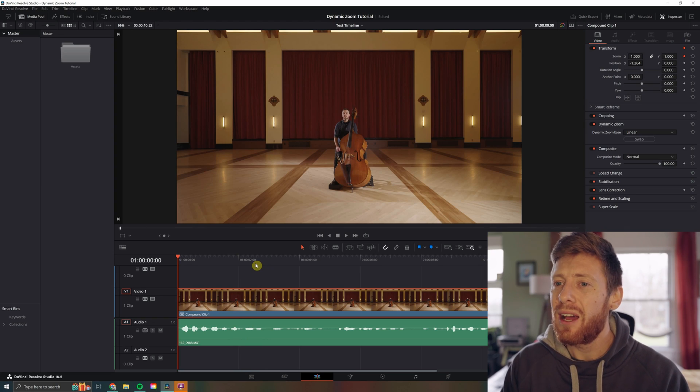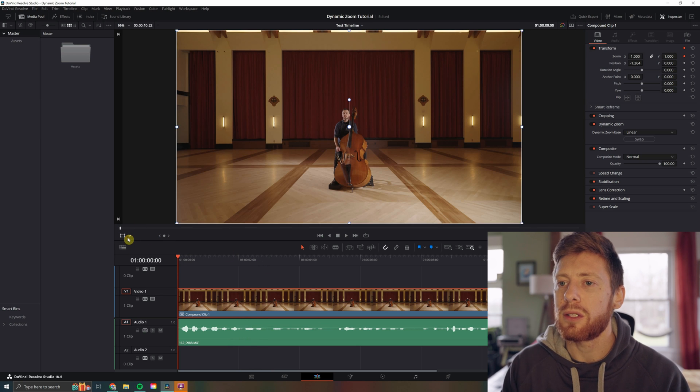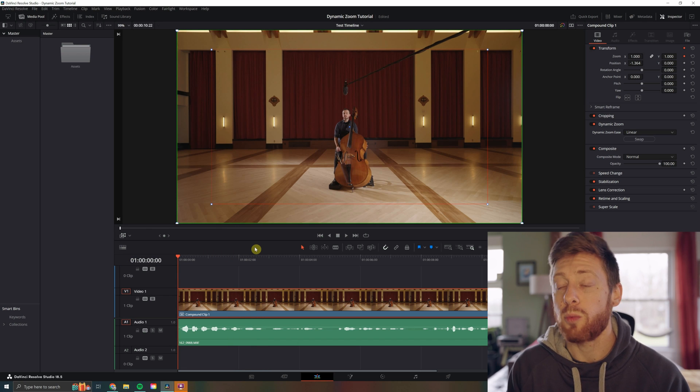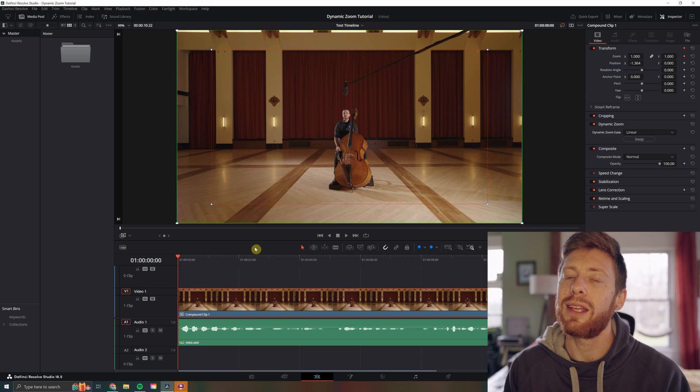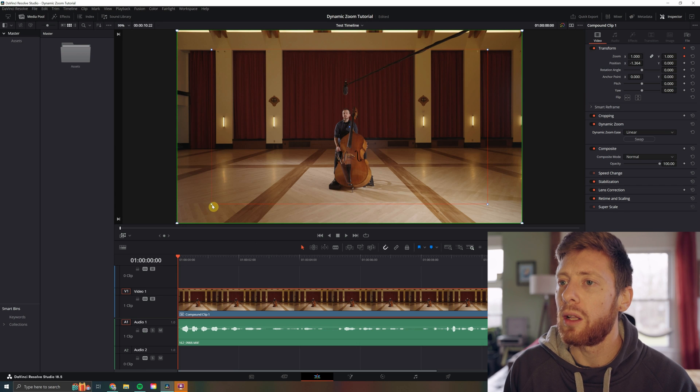And it took what, two seconds? But let's say you want to get in there and customize it a little bit more. If you come over here and click on this little dropdown menu, just click on dynamic zoom. As you can see now, we have two boxes — one green, one red — the red indicating where your clip is going to end and the green where it'll start. So let's say we want to push in a little further and a little quicker. There we go.